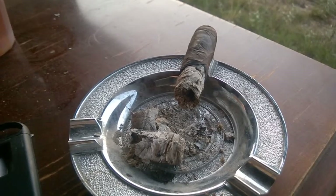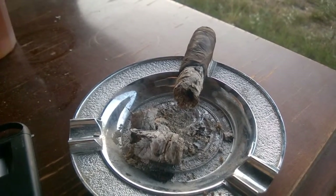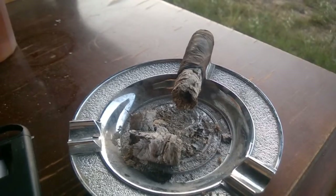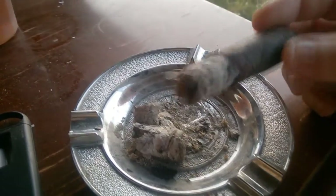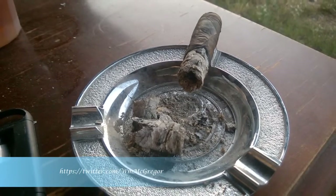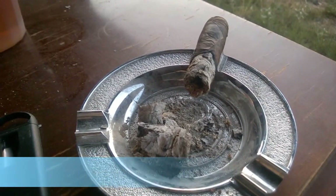Welcome back to Cigars and Whiskey for the final third of the Obsidian Robusto. The flavor profile has not changed much at all. The final third is starting to bring out a more full flavor. The construction is holding up pretty well — the ash is staying lit with no touch-ups, which is a good thing. Overall, it's an average cigar.